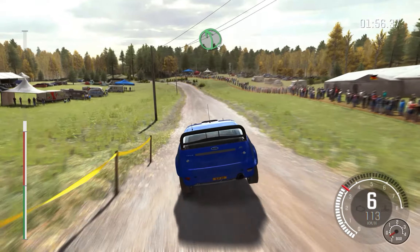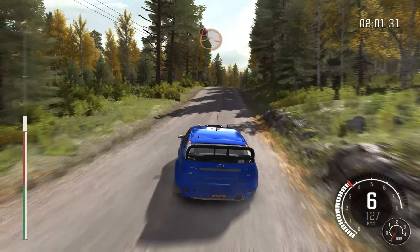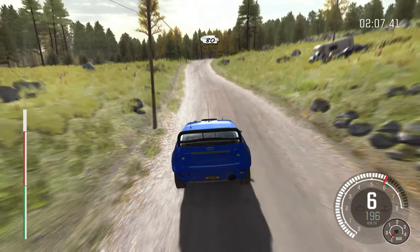Left 5 long over 2, small crest. 80, long, press, right 3, half long. Caution middle over big jump. Right 6, crest 40. Left 4 half long, left 5 over crest, don't cut.